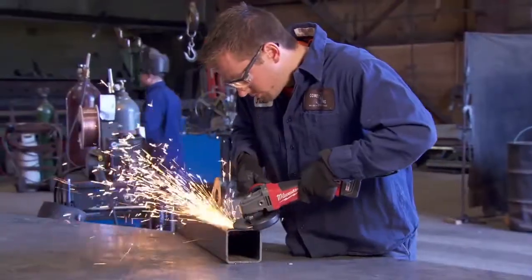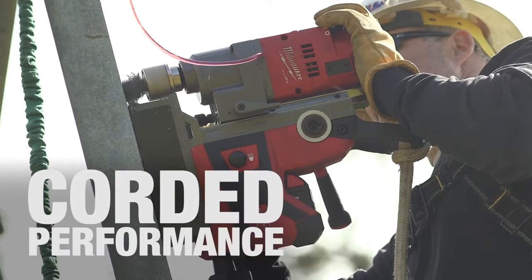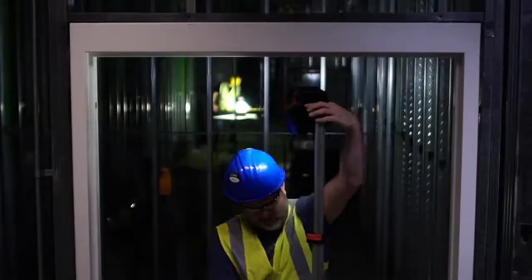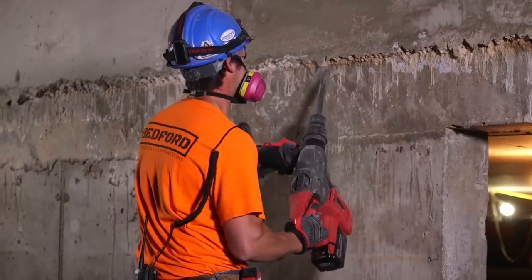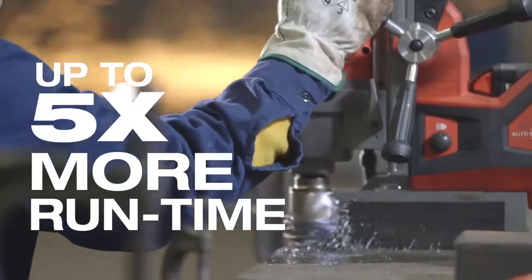It's hard to believe that the 9.0 isn't plugged in. It's a lot of hammer drilling and a lot of heavy grinding. Performance is equal to a corded tool all day long. I'd say it's almost twice the life of any other battery tool that I've used. I can put one battery in and use it all day.